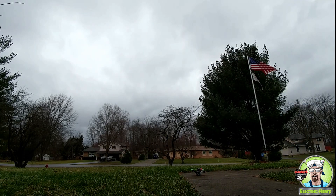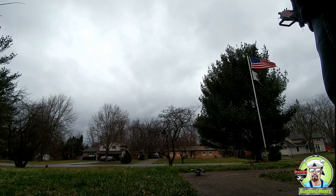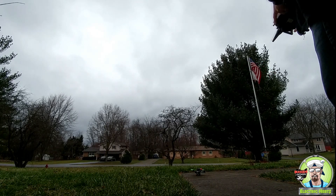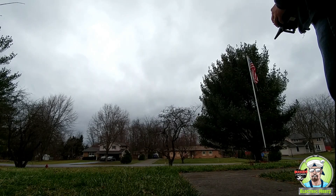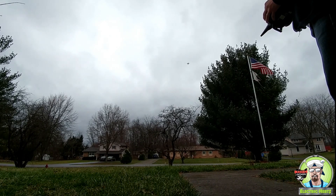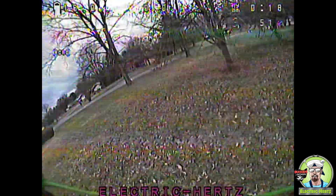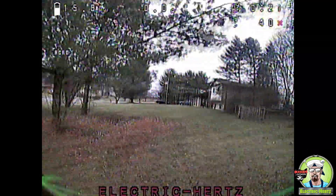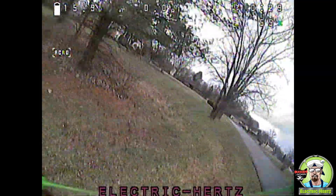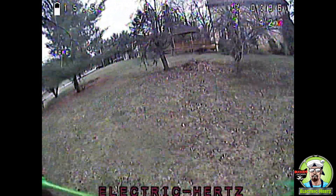So we can see how bad it is. Got my DVR going. Little bit of a wobble still.